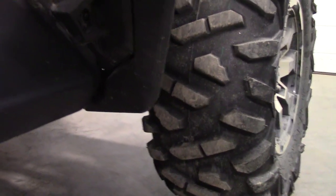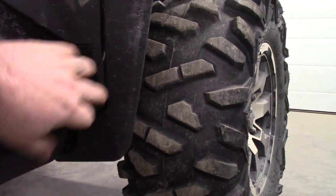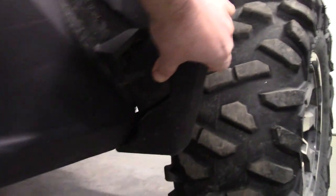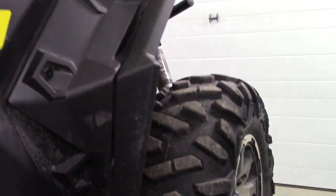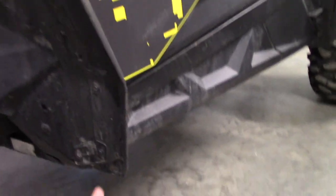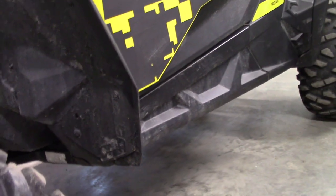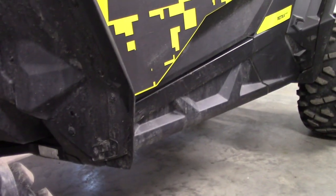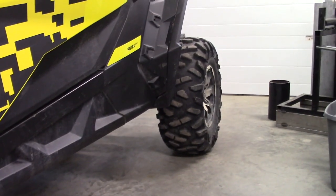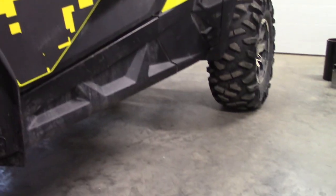We didn't have the sliders on here yet to deflect everything off. So we must have clipped something — maybe a stump or a rock. Basically what happened is it just kind of broke away from the other one. We just want to prevent some of that from happening. I think the sliders or the kickers would have definitely bumped those obstacles and protected that plastic. I'll get this thing mended back together as cleanly as possible so it looks smooth, and then we're going to install these rock sliders, tree kickers, whatever you want to call them.